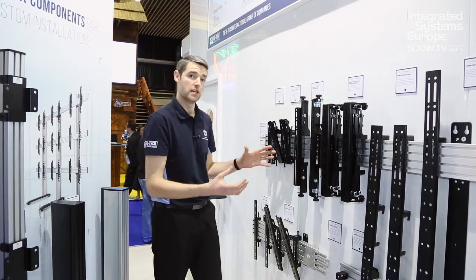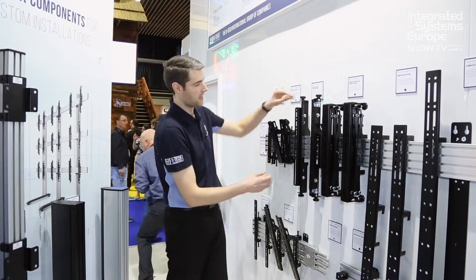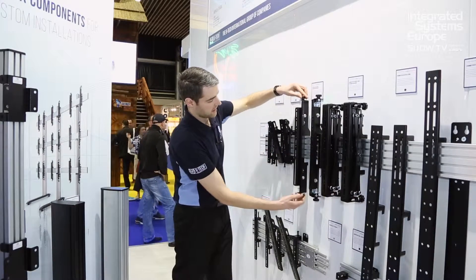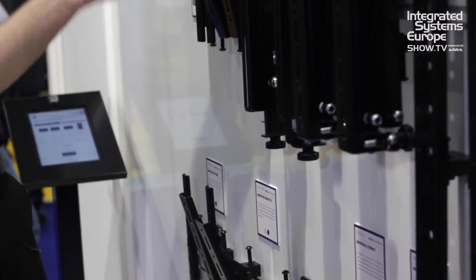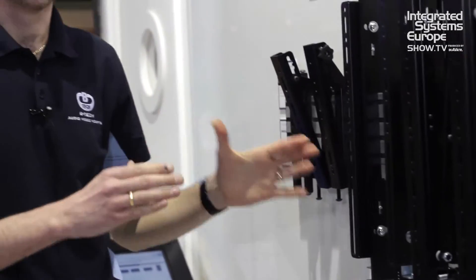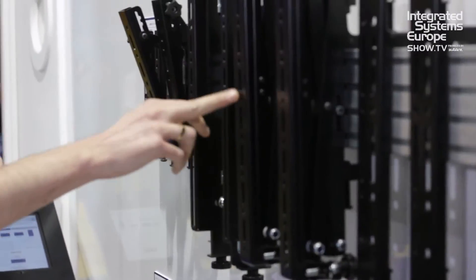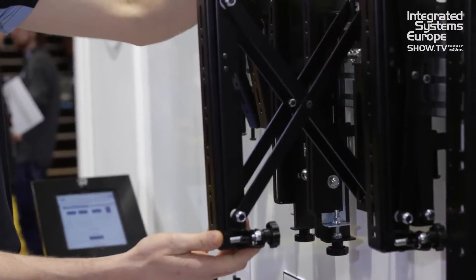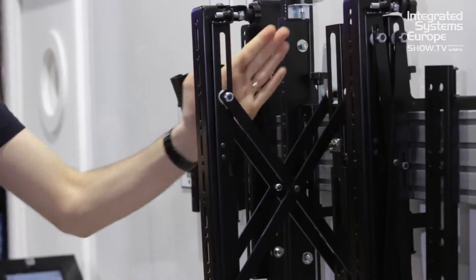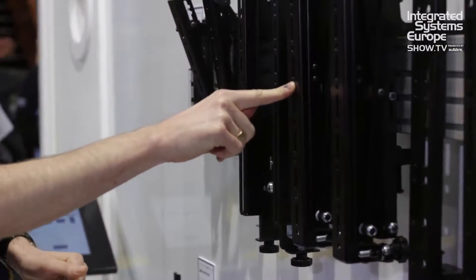We've also got micro adjustment arms for video walls where you need to make sure the bezels are perfectly seamlessly aligned in multiple arrays. These are the fixed arms so you've got in and out, top and bottom, and you can go up and down quite easily as well. This is what we tend to use on a lot of our mobile trolleys for SystemX. We've also got the pop-out arms — available very soon. It's a very simple push-to-release mechanism. You've still got all eight points of micro adjustment: top, bottom, left, right, and up and down. When you finish making adjustments, simply click to replace.